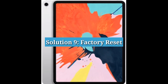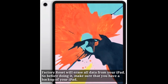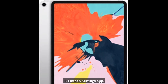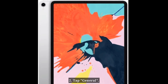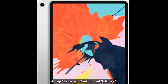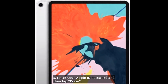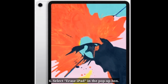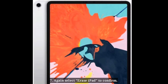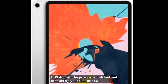Solution 9: Factory reset. A factory reset will erase all data from your iPad, so before doing it make sure that you have a backup. Launch the Settings app, tap General, scroll down to Reset and tap it, then select Erase All Content and Settings. Enter your Apple ID password and tap Erase. Select Erase iPad in the pop-up box, then again select Erase iPad to confirm. Wait until the process is finished and then set up your iPad as new.